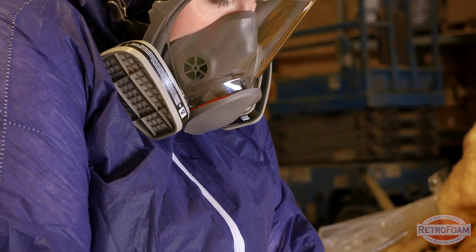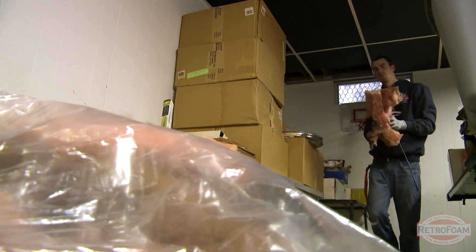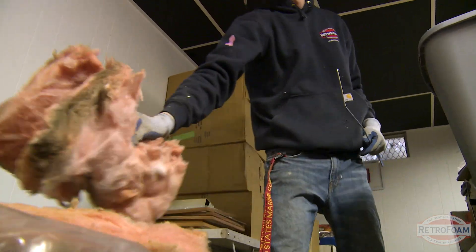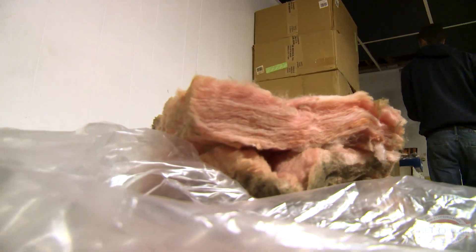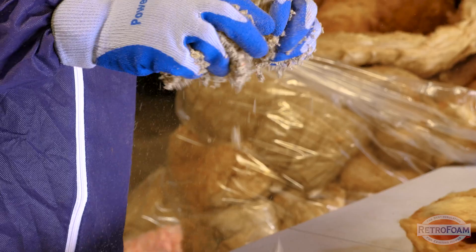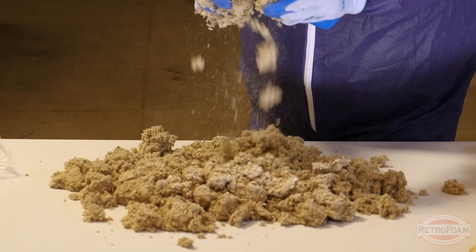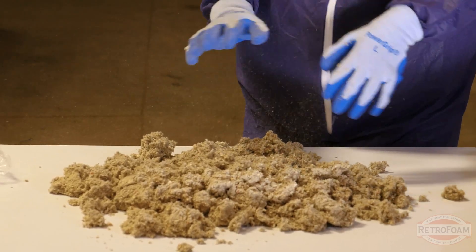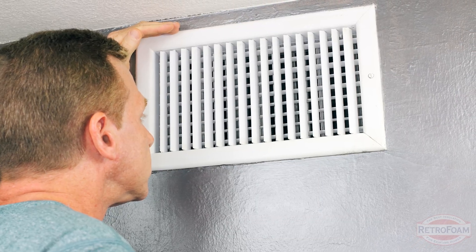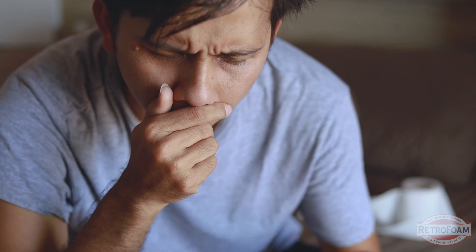So now you're probably asking, can I be allergic to insulation? Technically yes, because fiberglass and cellulose are going to retain any of those pollutants and allergens. Cellulose is actually made from recycled newspaper so inherently it is very dusty. All of that dust can get into your vents, circulate throughout your home, and that can cause you to have an allergic reaction to the dust or kick up your asthma symptoms.